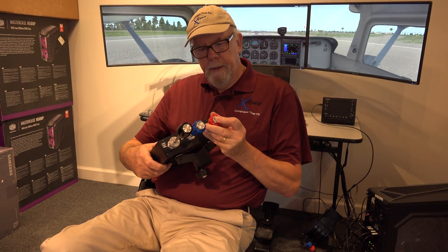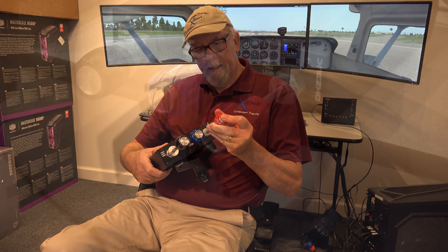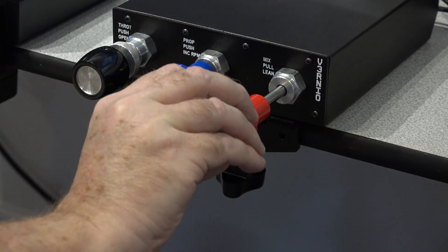And a similar thing with the mixture control — you can move it in by pressing the button, and then you can fine-tune it by turning the vernier in and out.